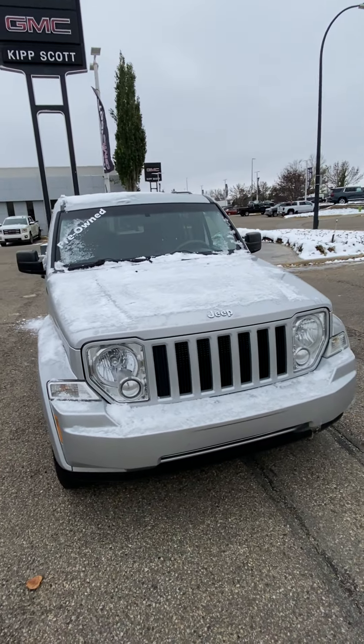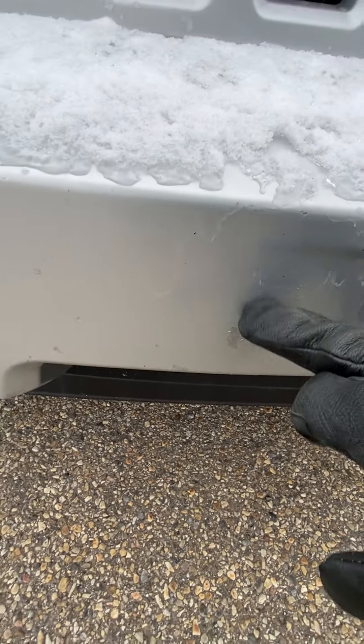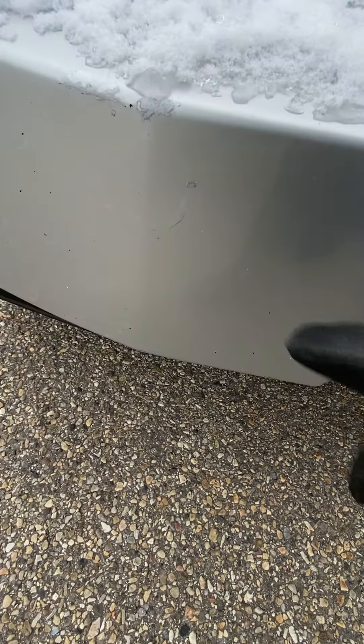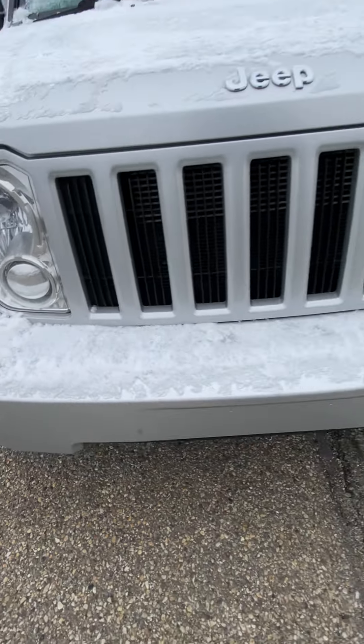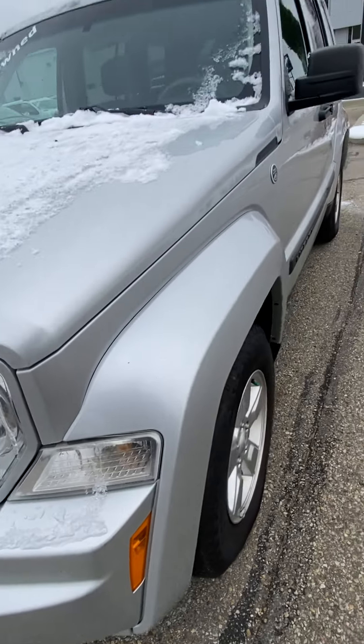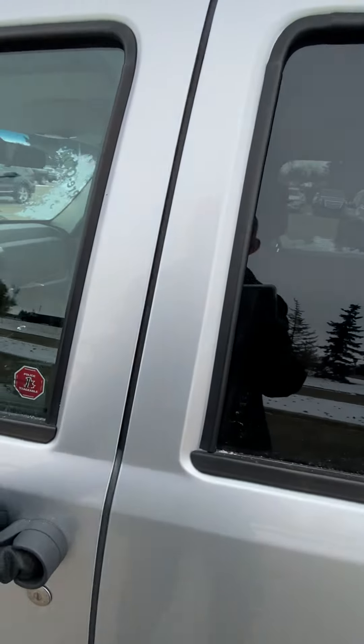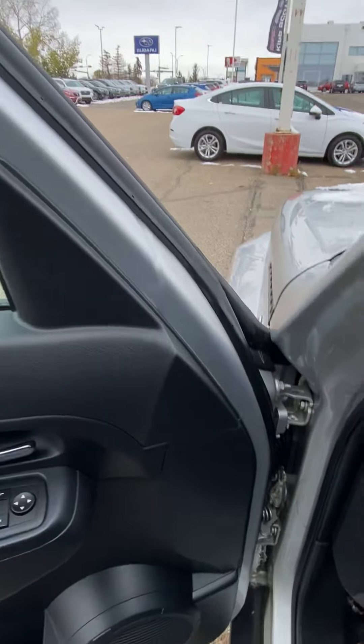Moving to the front — as I mentioned, the only other things I noticed were a couple of little rock chips on the front here. You know, our Alberta roads with the gravel and that sort of thing. All in all, really good shape. You've got the heated mirrors on here as well.